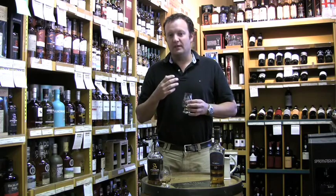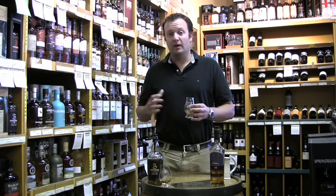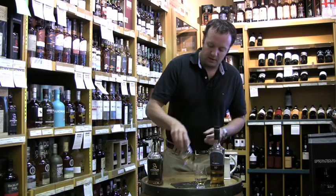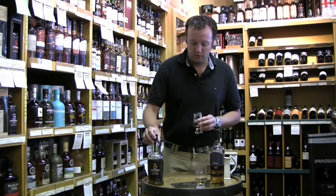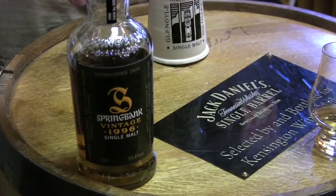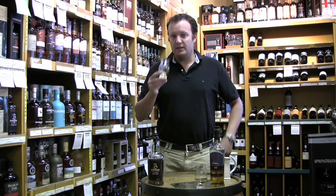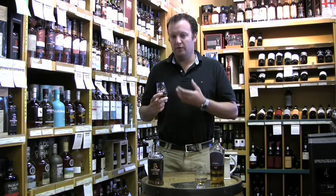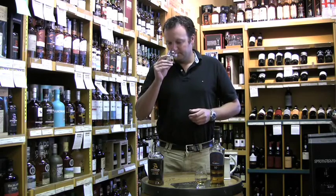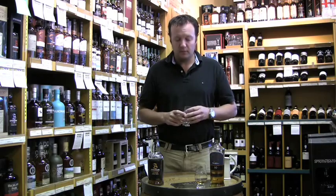Different whiskeys have different flavor profiles. Just for comparison, I'm going to try this Springbank — an Oloroso Springbank cask that we had bottled for our store. This is the darker, sherry-colored one. What you'd expect to find in a whiskey like this is a richer, deeper, spicier note. And that's exactly what you get as soon as you go in there. It's warmer, it's richer. There are notes of Christmas cake, as well as notes of salt and a little bit of peat. Going back a second time, I get more of those dark, caramelized fruits.